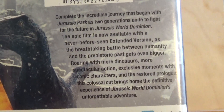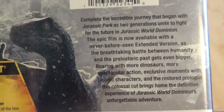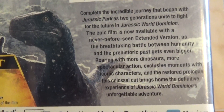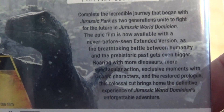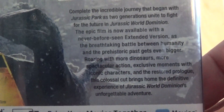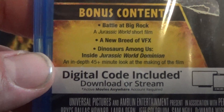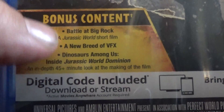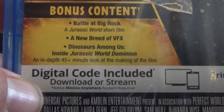The back of the disc case is the same as the cover art, and right there is the premise of the movie — pause to read that if you want. There's also the bonus content, and it comes with a little short film with a totally different cast.